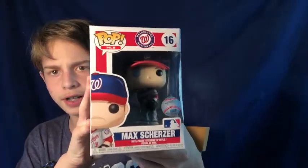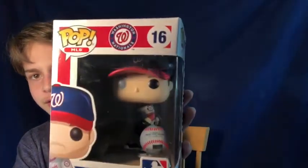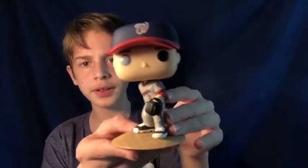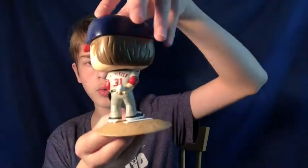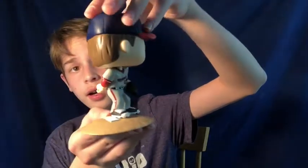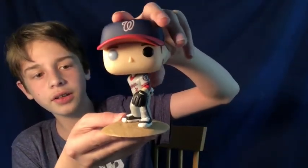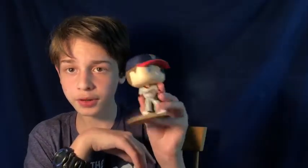The next one I have is another Nationals one — Max Scherzer, pitcher for the Nats currently, definitely my favorite player at the moment. The actual guy does have two different colored eyes, so it's cool they did one black, one blue — that's a cool detail. It's number 16 in the MLB line, $11 on Funko. Here he is, Max Scherzer — he's got a little pitcher's mound that he's on. I think all of the pitcher figures they have come with the mound. He's got 'Scherzer' on the back, number 31, in their away jersey. He's got the ball and the mitt. This is a really cool figure. If you're a Nats fan, I definitely recommend you put this one in your collection.